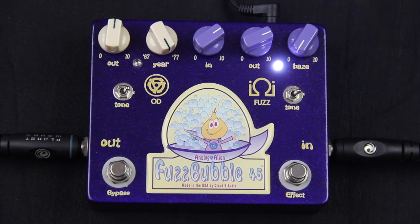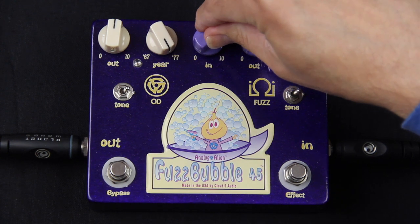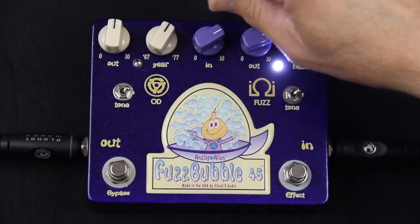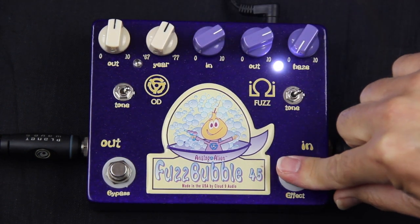One cool thing about this pedal is that you don't have to go from a clean signal straight to a real heavy fuzz sound. You can go from a mild overdrive amp sound to a heavier sounding amp. I'll demo that right now.